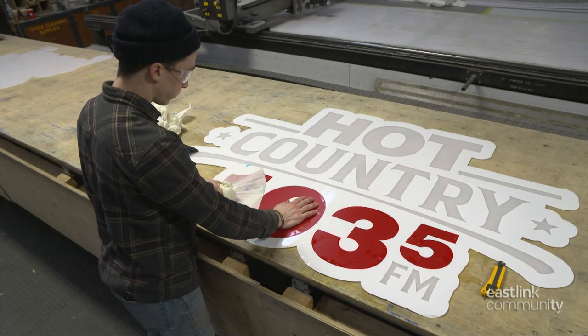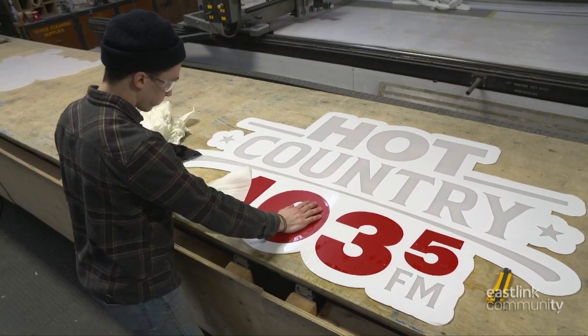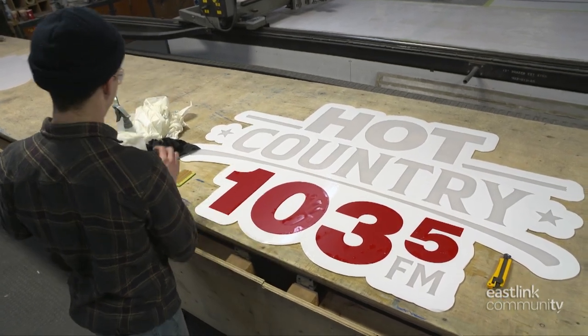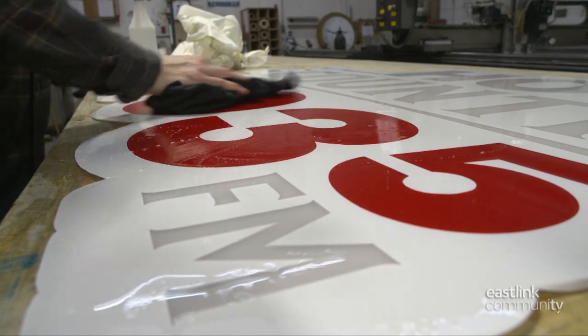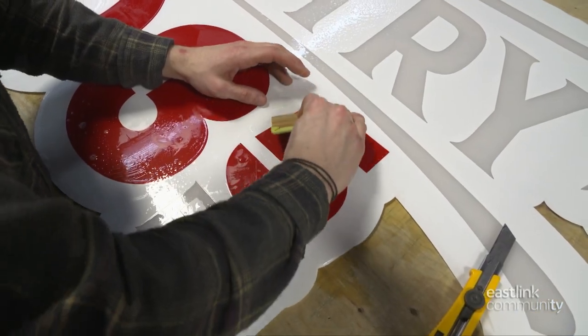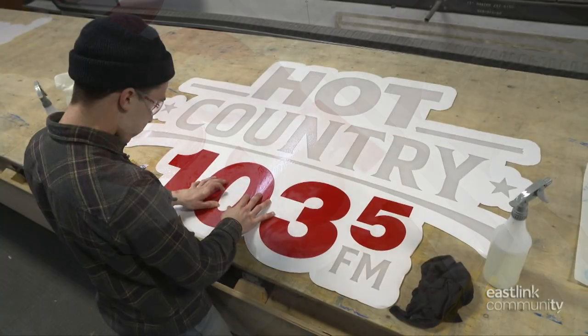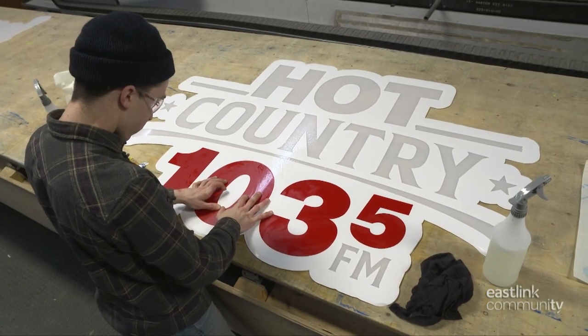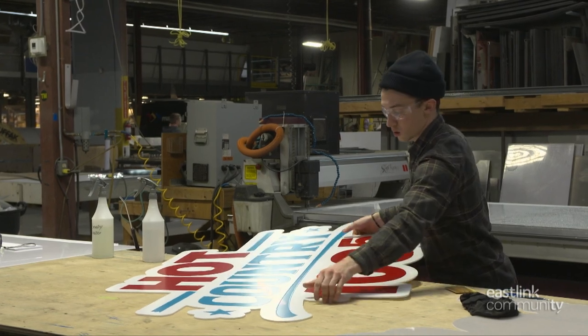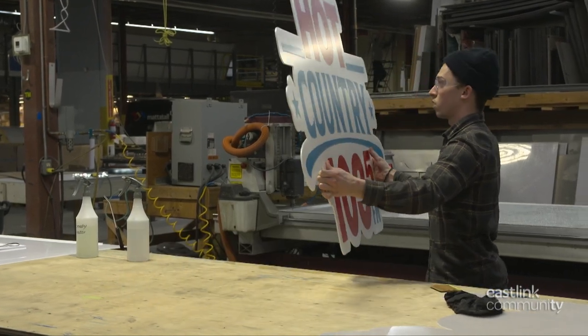Once the white graphic is set, the sign maker begins the same process with the color vinyl elements of the design: cleaning the surface, carefully positioning the graphic in place, checking alignment, ensuring the bond. Gradually, all the colors in the design are in place and looking good.